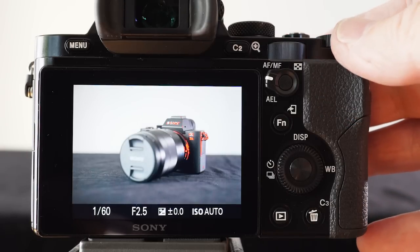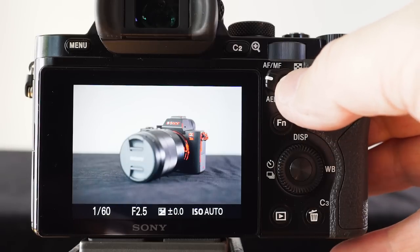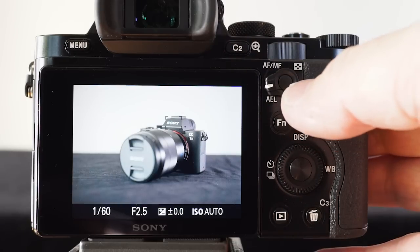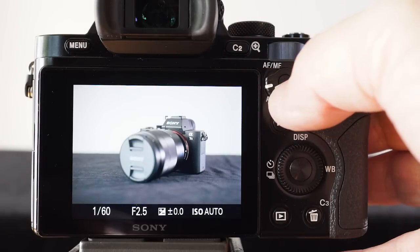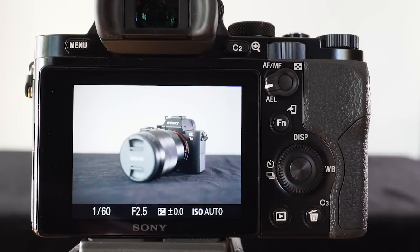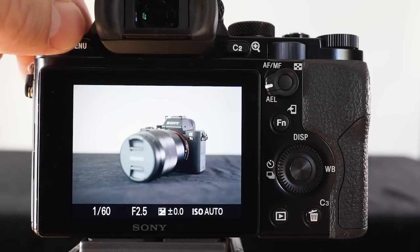Anytime I want to switch back to back button AF, I simply press that center button on the AF/MF/AEL button once. Then put it into the down position, press the center button on the AF/MF/AEL button again, and that gets back button AF back into operation. Now let's dive into the menus and see how I've set this camera up.